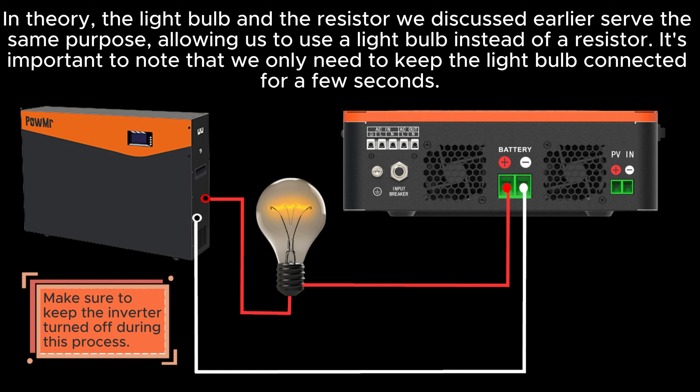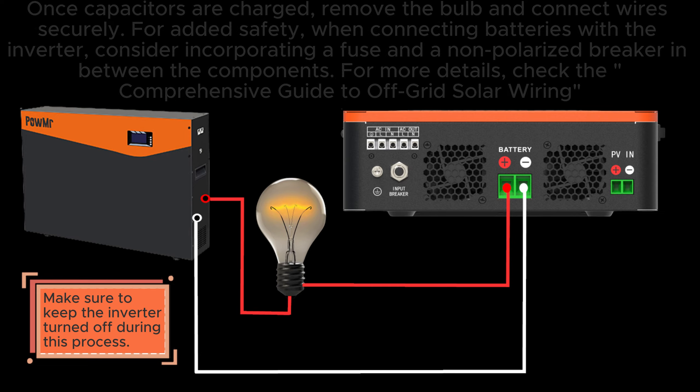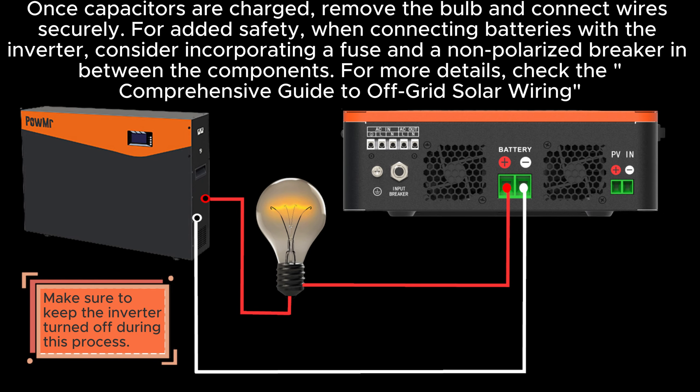It's important to note that we only need to keep the light bulb connected for a few seconds. Once the capacitors are charged, remove the bulb and connect the wire securely for added safety. When connecting batteries with the inverter, consider incorporating a fuse and a non-polarized breaker in between the components. For more details, check the comprehensive guide to off-grid solar wiring.